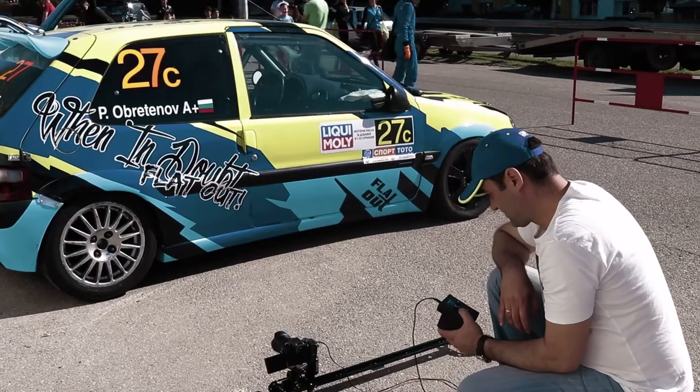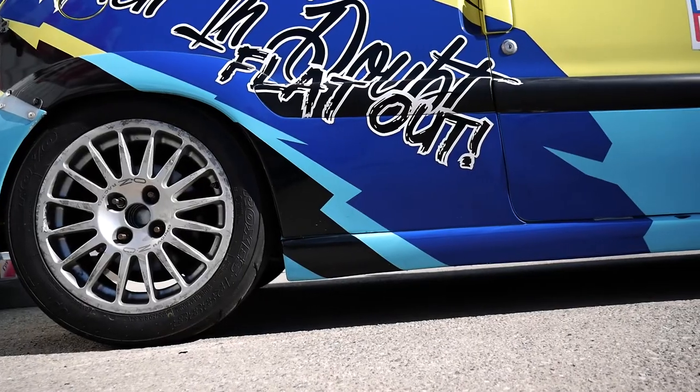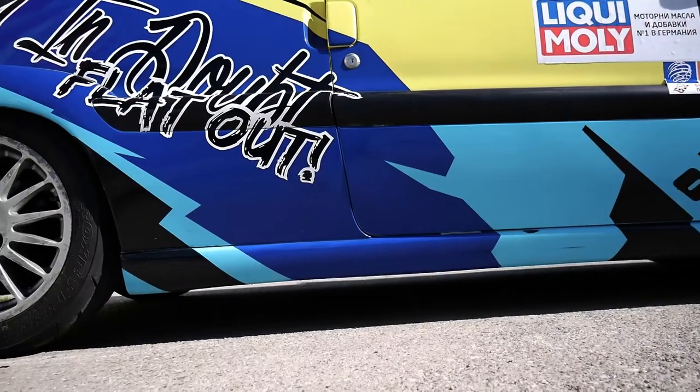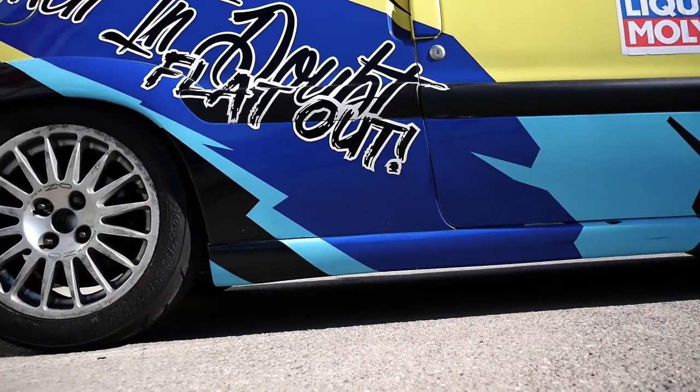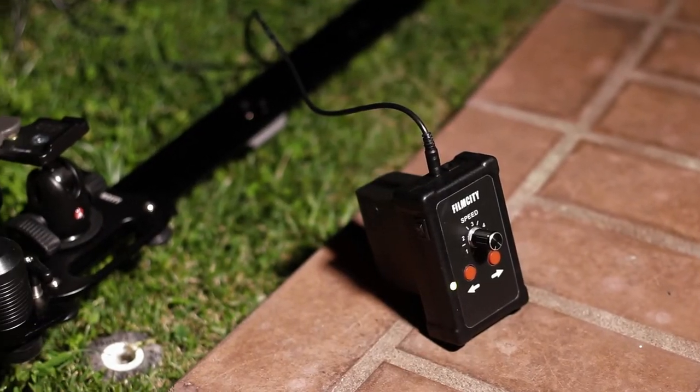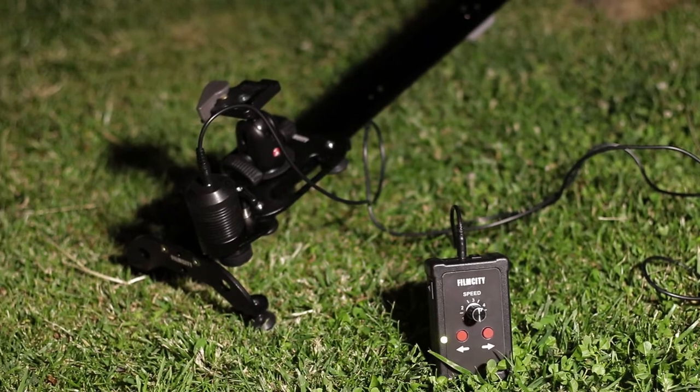The motorized system offers smooth and uninterrupted tracking shots at your required speed, with a continuous and seamless start and finish. The speed regulator gives you better control on the movement, and the super simple user interface lets you switch between manual, auto, and time-lapse mode in seconds.